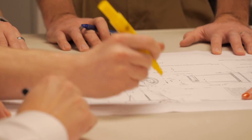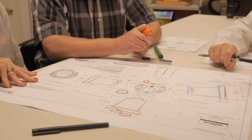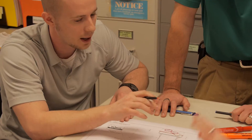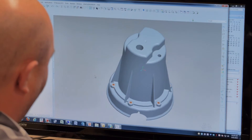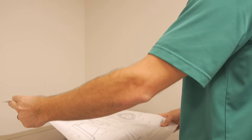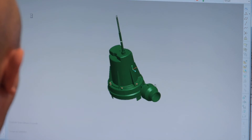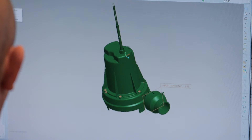Our engineers started with what we've known since the 1930s — good pump design. We were able to draw on our decades of proven product knowledge and create a design for a DC pump that would be superior to anything currently available. Using experienced designers, CAD, and even 3D printing, we accomplished our goal.